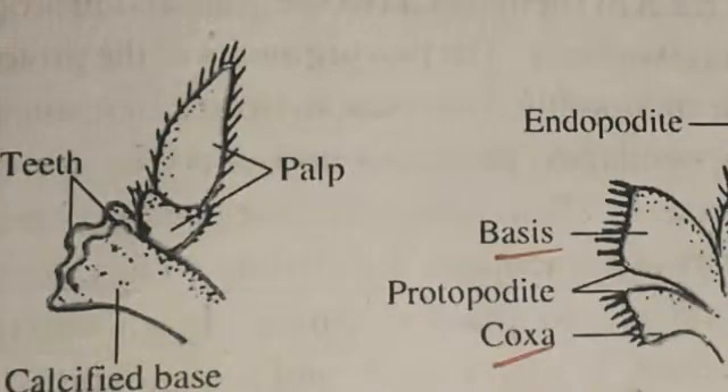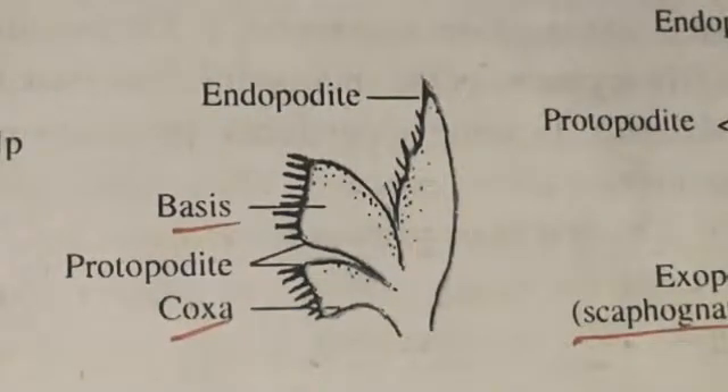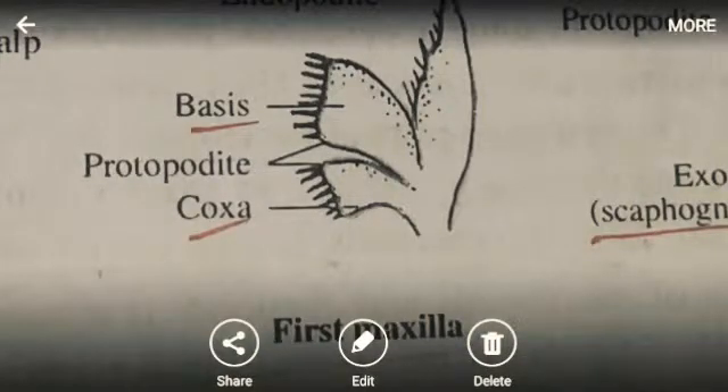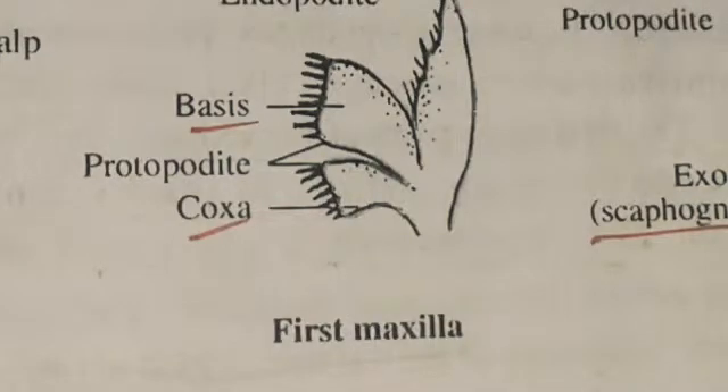Next is the first maxilla. These are small appendages. Each maxilla consists of a protopodate with two fleshy sleeve-like lobes called gnatobases — the coxa and basis — covered with minute hairs. The endopodate is slender. The exopodate is absent. It functions to pass food to the mouth.